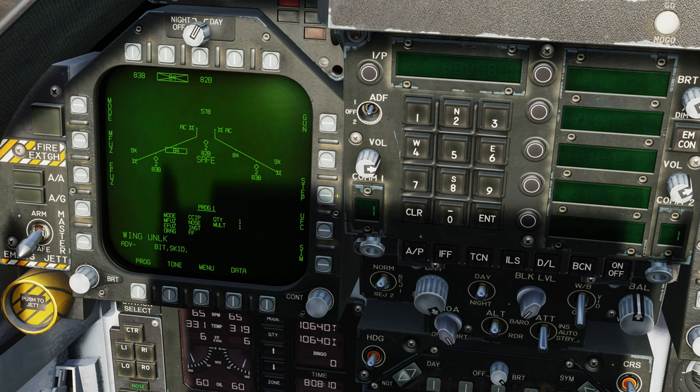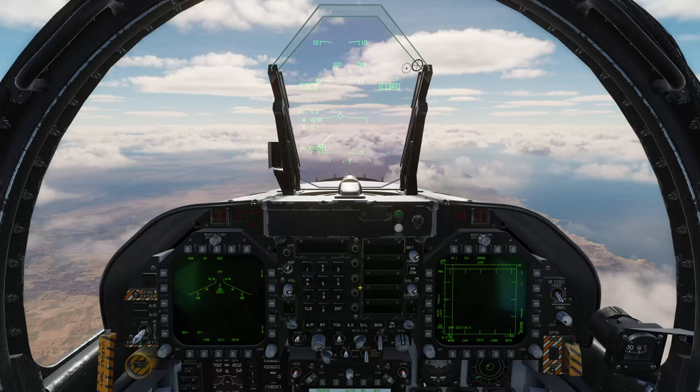I'm going to get the aircraft in the air. I'll see you once we're on our way to the range. Okay, we're back in the cockpit on our way towards the target.